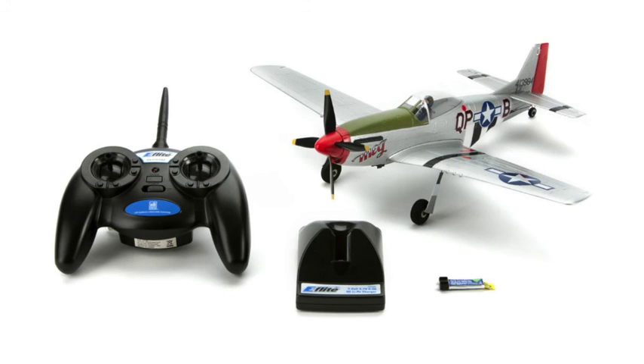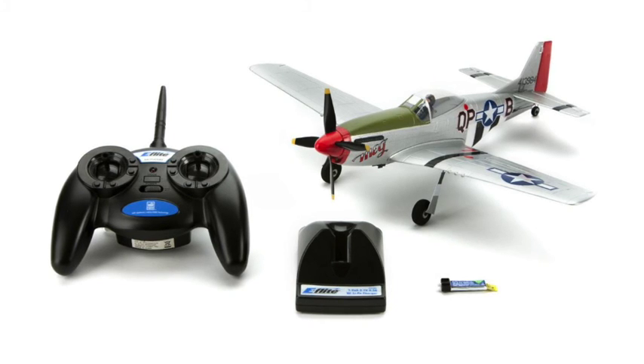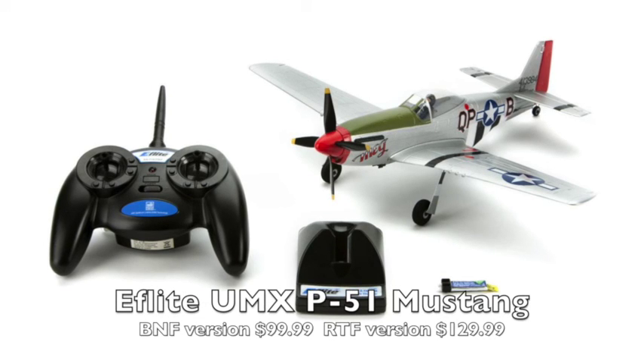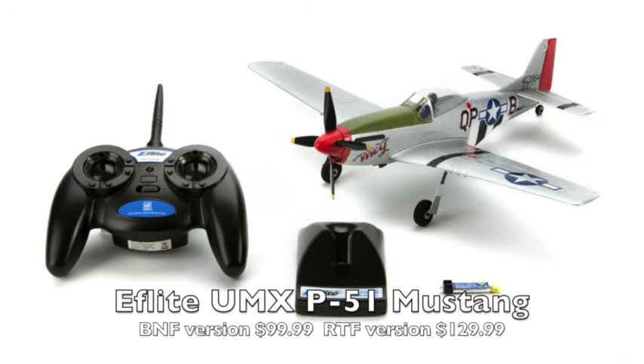This is the P-51 Mustang — the first in my series that has four channels, meaning it has ailerons on the wing along with rudder, elevator, and motor controls. It's small at 16 inches compared to some of the others that were 20 or 22. It also comes in a bind-and-fly version where you supply your own radio, or the ready-to-fly kit comes with the simple transmitter included.